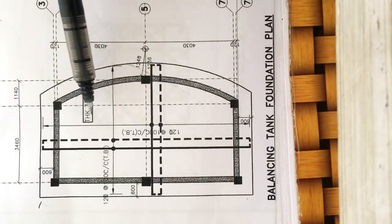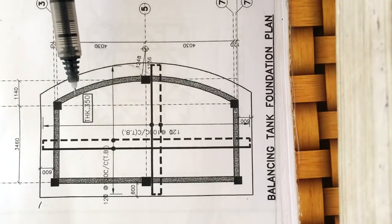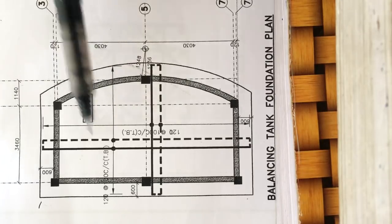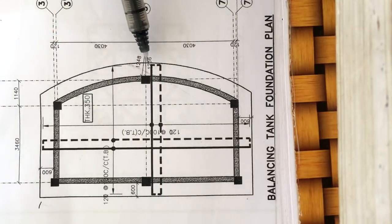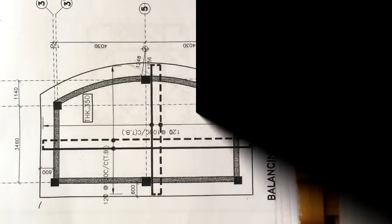The thickness of this raft foundation is 350 mm, and there is a small hook at the end of each reinforcement bar. Now we will see at the site how this reinforcement is arranged.